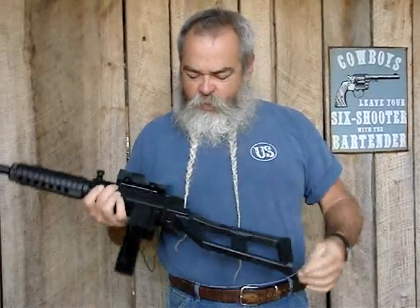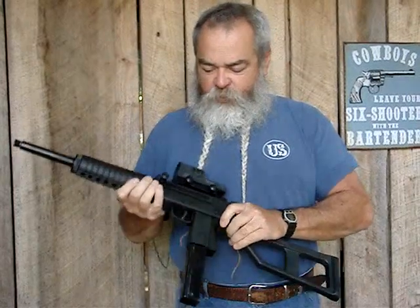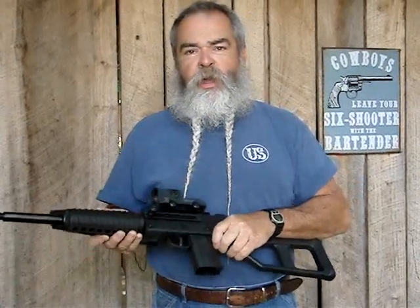Got a detachable buckstock — one screw holds it on there so you can make it a little more compact if you want to. Got a good stick magazine, got a real good trigger pull on it. Works really well, feels good, and we're just going to shoot a little bit today.